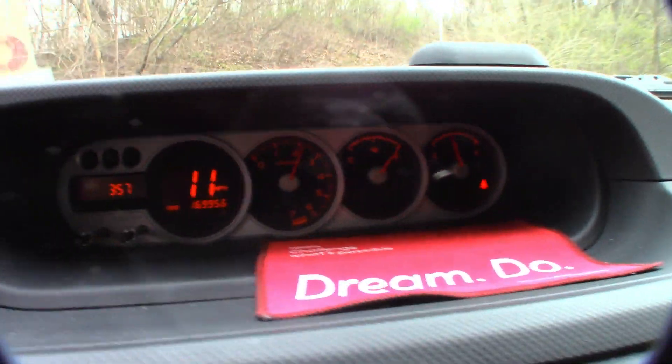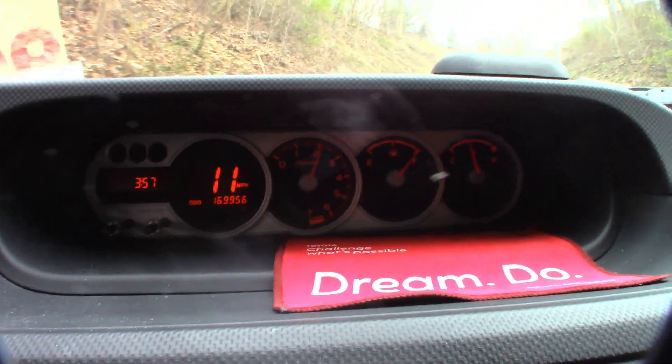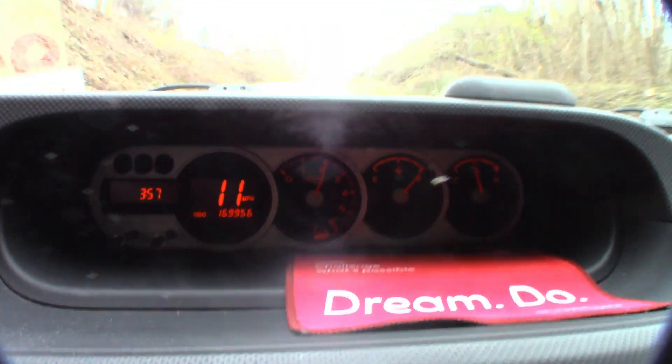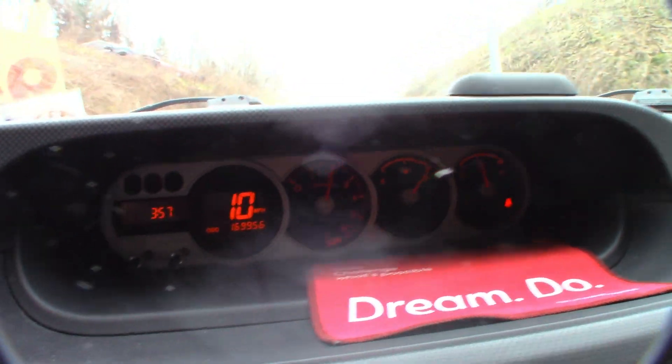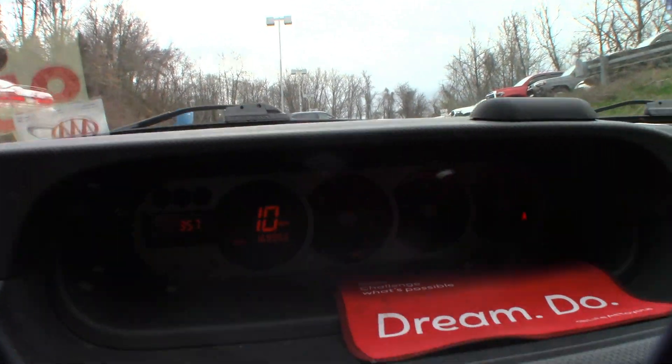I'm going full throttle at 11 miles per hour up the hill at about 2000 RPM — that's all this thing has. So I'm pretty sure the customer wasn't lying when they said they had no power.